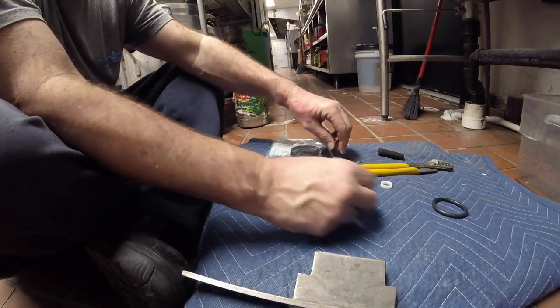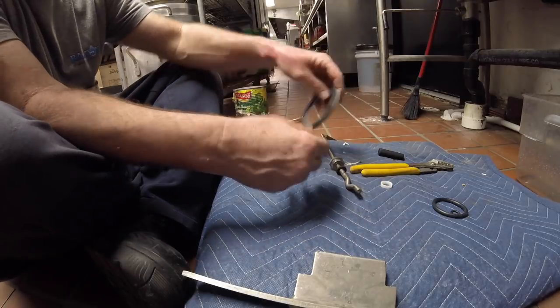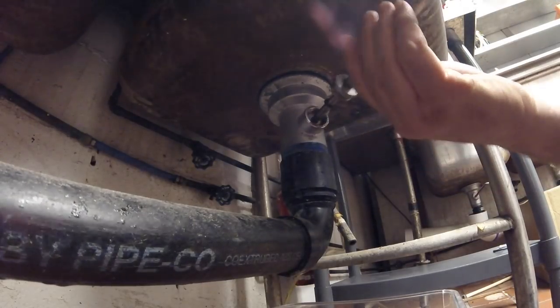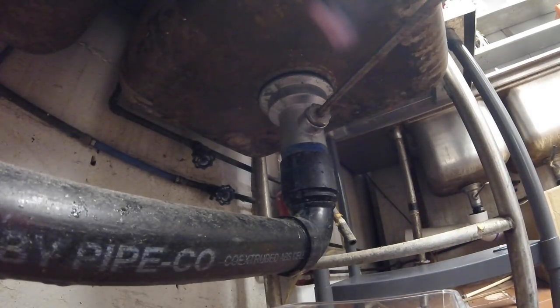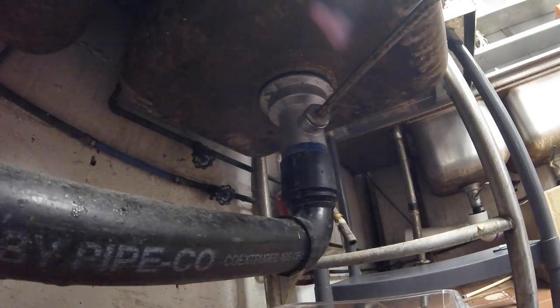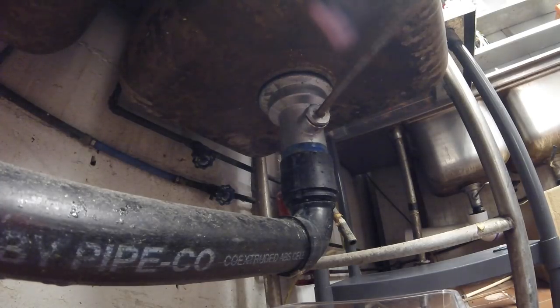This is the old washer. This is really nice — the vinyl doesn't pop out. That really works well. Alright, new O-ring in place. Let's see if that does the trick. This thing gets a lot of abuse right here — they probably stand on this thing.